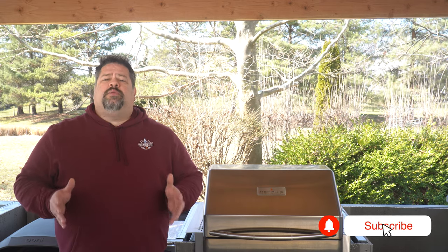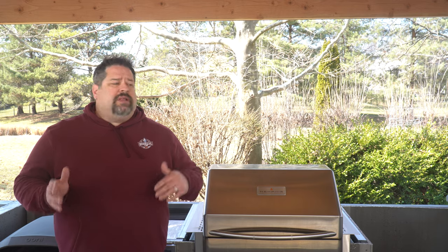Memphis Wood Fired Grills has been around since 2009 and they're based out of Bloomington, Minnesota, which is actually really close to the Mall of America. We knew we wanted a pellet smoker in the kitchen — stainless steel with Wi-Fi capability — and we wanted it to be able to grill and smoke. So we chose the Memphis Pro.